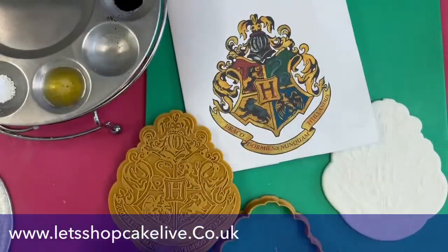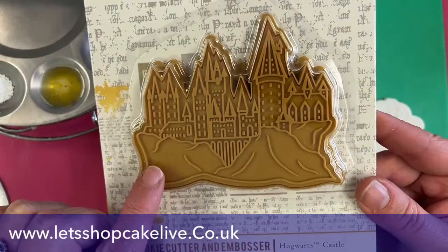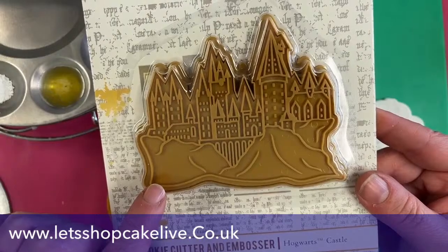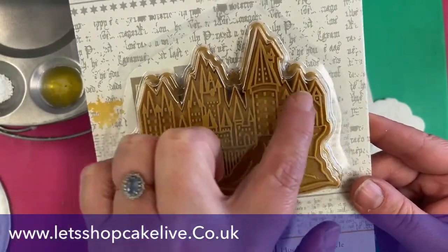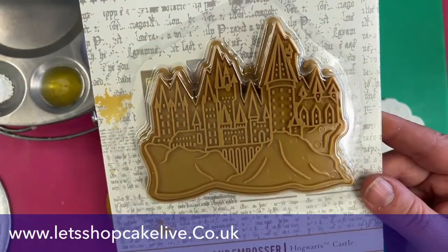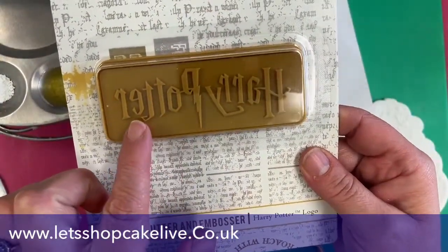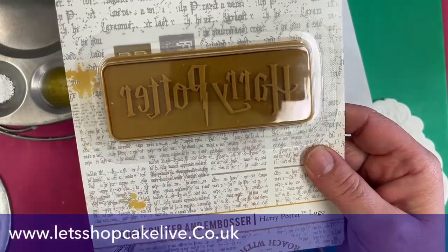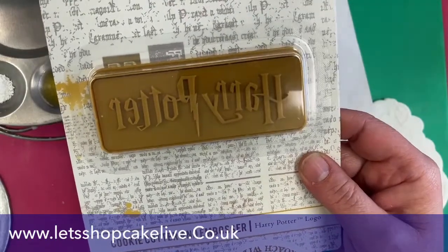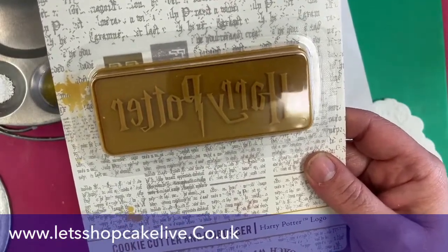This is Platform Nine and Three Quarters — same principle as the crest: a separate cut around the outside edge and an embosser to go over the top. We've got Hogwarts, which I'm going to do as another live — Hogwarts at Christmas, with snow. And here's the Harry Potter logo cutter; you can press that into the side of a cake or make a biscuit. These are not just for cookies even though they're described as cookie cutters.